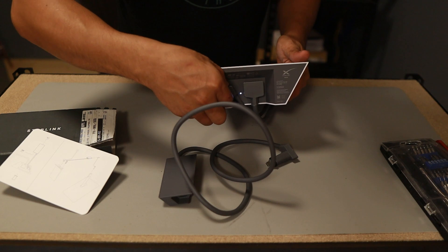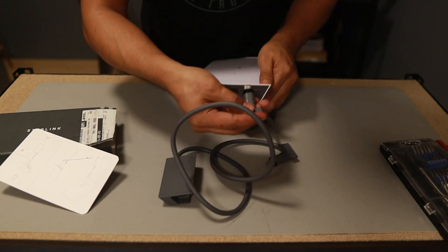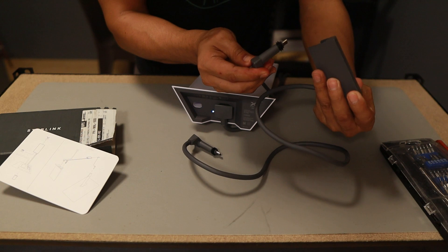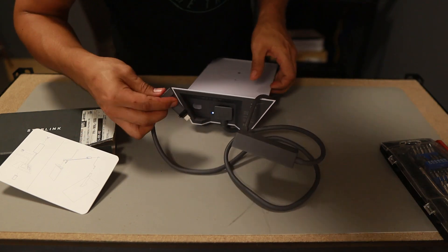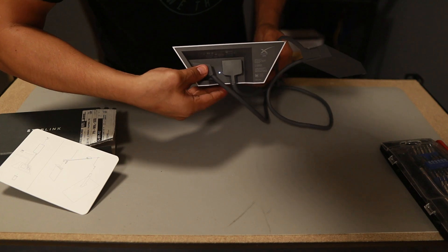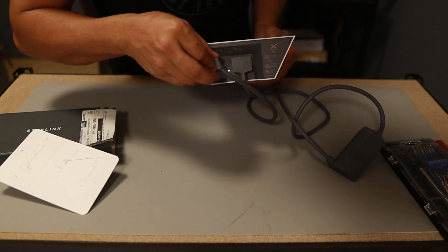First up, I'm going to remove this cable coming from the Starlink dish. It is powered on — I just don't want to restart the whole Starlink. It's not going to short out because it's a one-way plug; you cannot interchange it. I just want to make sure I'm not going to bend anything.